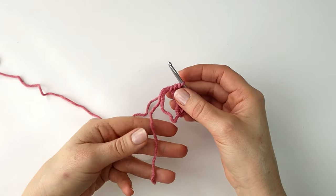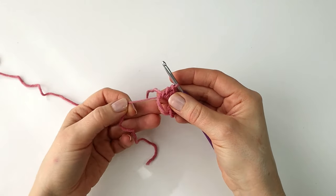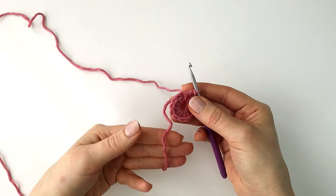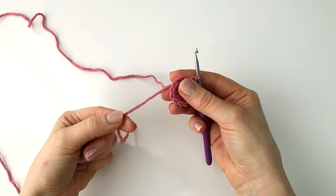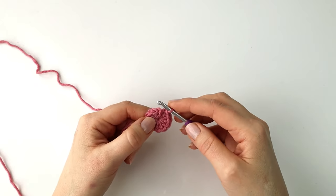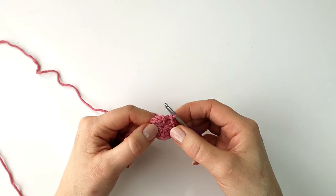As I go I can just pull my yarn tail here to close the circle. I have now made all my 12 half double crochet and I will pull my yarn tail one last time to close the hole tight, then make a slip stitch into the first stitch of the round.